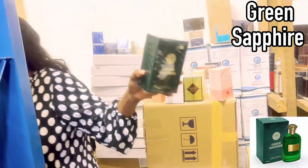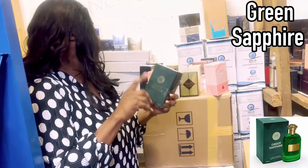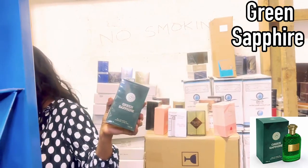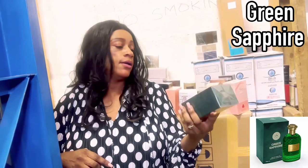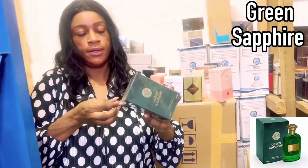Green Sapphire is also a dupe of Bodicea. I'm debating whether to open Green Sapphire or the other one. After consulting my daughter Jemima behind the camera, we decide to go with Green Sapphire first — let's give this one a quick sniff and I'll tell you my thoughts.